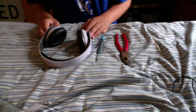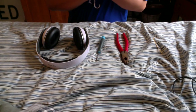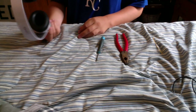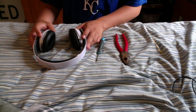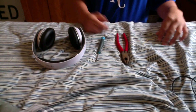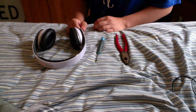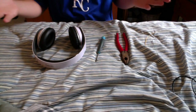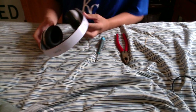Hey guys, today I'm going to be showing you how to repair your broken speaker in a pair of Beats Studios. These are White Beats Studios. You can actually do this with any version of Beats headphones, but I have the studios. I'm assuming you can use it for all of them, but the speaker designs are different in different models. So if it doesn't work and you're not using studios, there's your disclaimer. You can always try them.